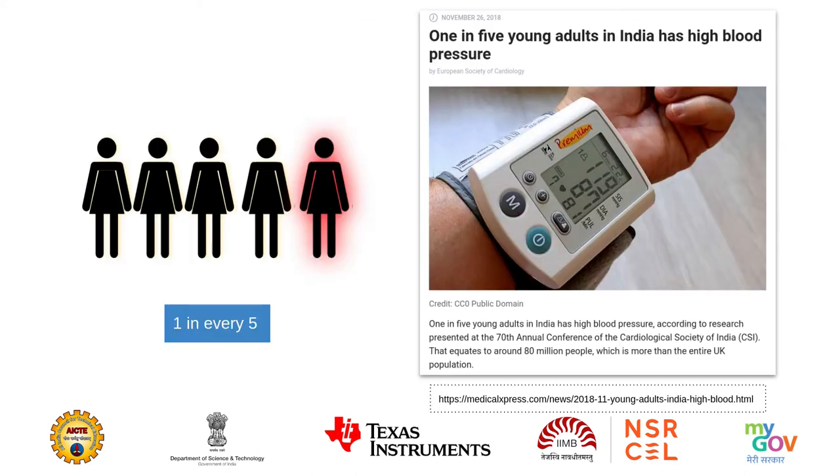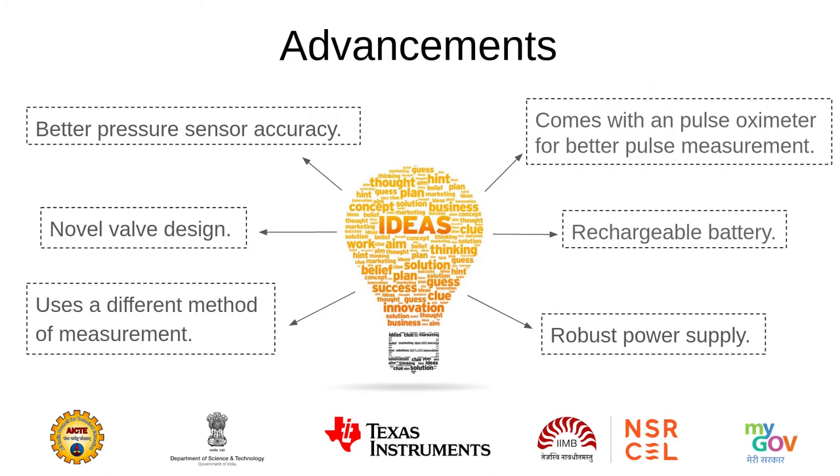In India, over 1 in every 5 young adults have high blood pressure which goes undiagnosed. Most of them end up buying the digital automatic sphygmomanometer because of its ease of use, but they are not very accurate. We believe that this has a wide considerable margin for improvement, which can be achieved with an innovative and fresh design.